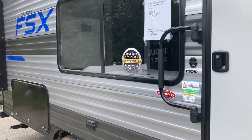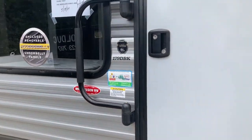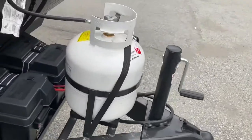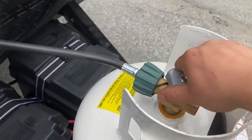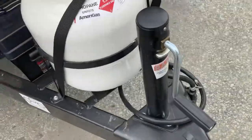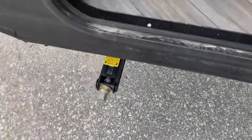Here we have the 2021 Salem FSX 179 DBK. This is a video walkthrough. Up front you have your propane tanks - all you have to do is just turn the valve on. You got your crank to raise them over the tongue jack, your safety chains up here, and coming around the side you have your stabilizer jacks - there are four of them.